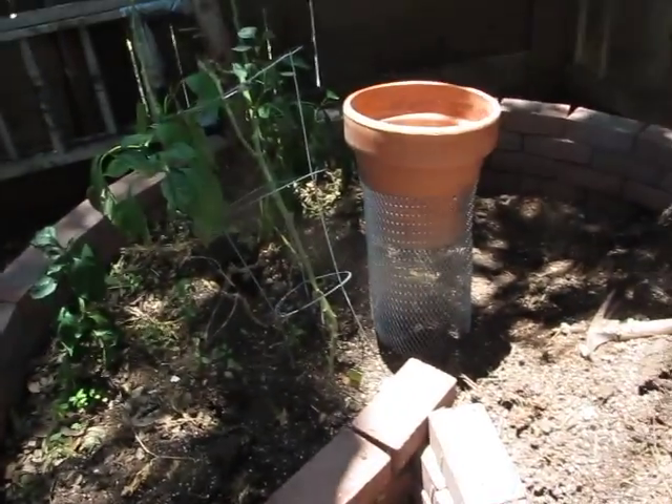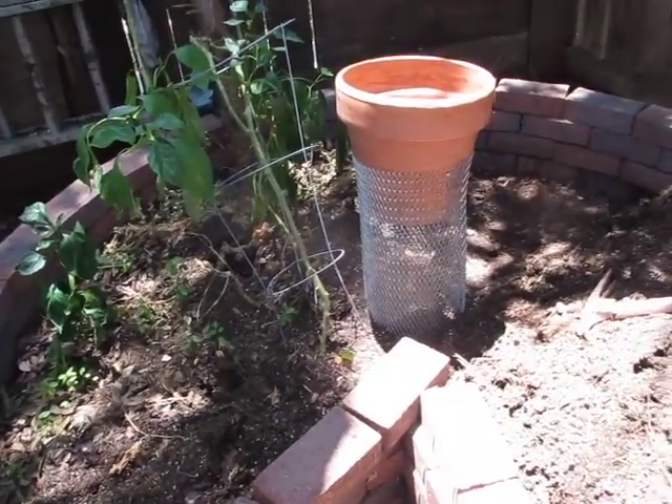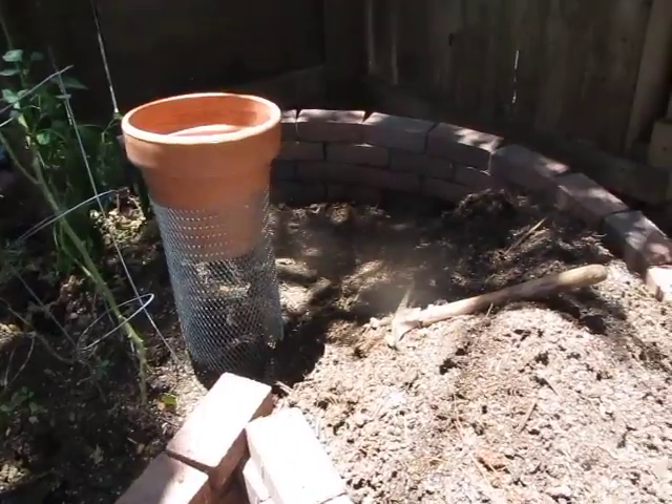Hello. Today is Saturday, August the 1st, and this is my weekend gardening project.